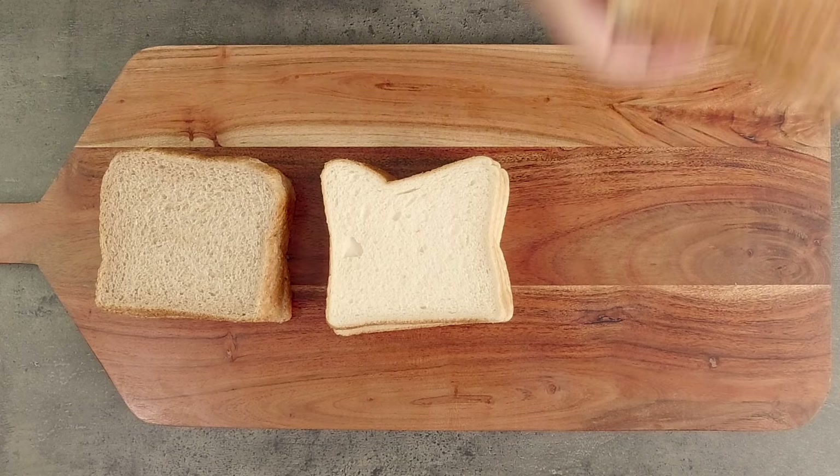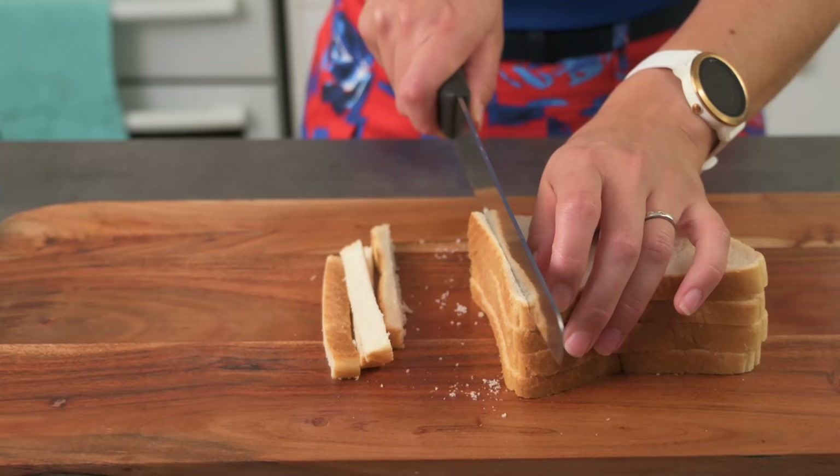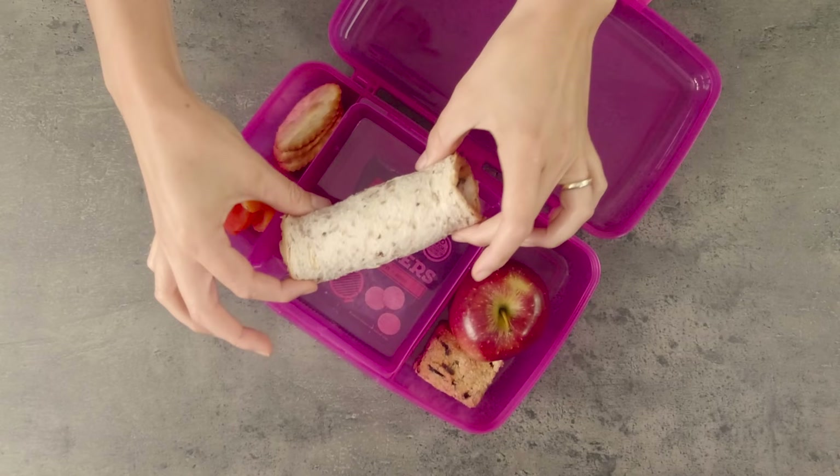I've got some wheatmeal, white and multigrain bread here — this will create a nice variety in colour and texture. First I'm going to cut the crusts off the bread. As a finger food option they look so much fancier with them cut off, but if this was for one of my kids' lunchboxes I'd leave the crusts on, because all kids need to eat their crusts at school, right?